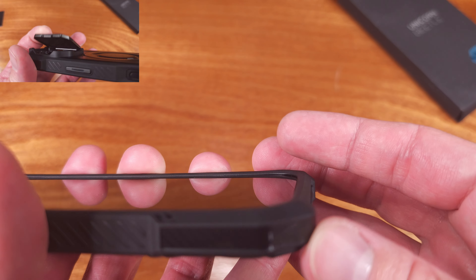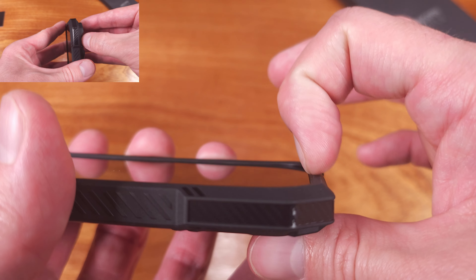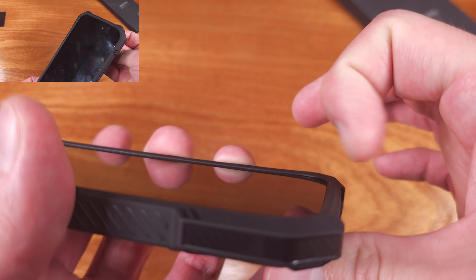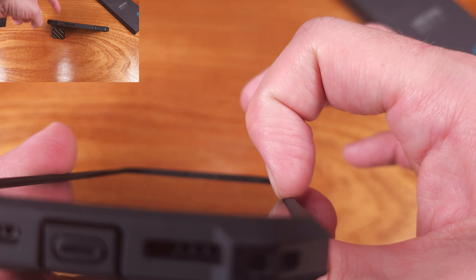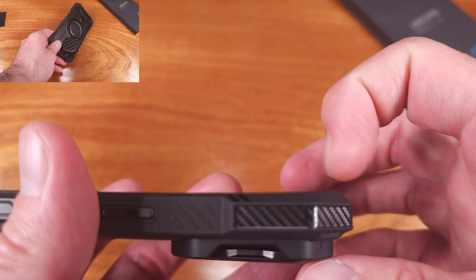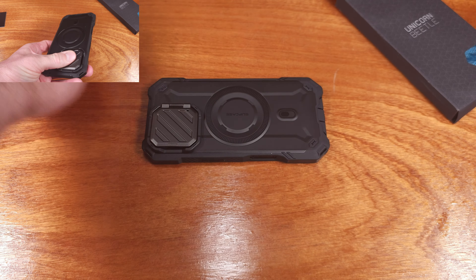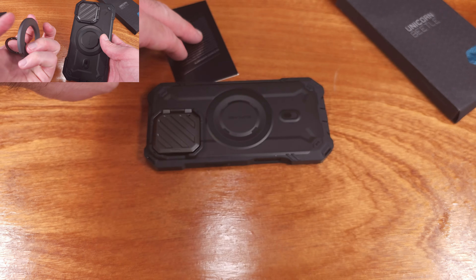I like that Supcase was able to achieve this aesthetic while also including some really nice grippy sections on the sides of the case. That's definitely going to help increase your overall grip while handling your iPhone. This case is also MagSafe compatible — the magnet had good strength to it. I was able to shake the phone around with my magnetic ring attached and it did not fall off.